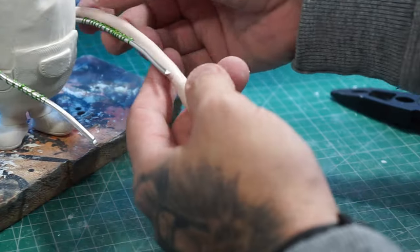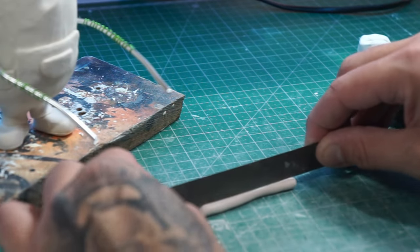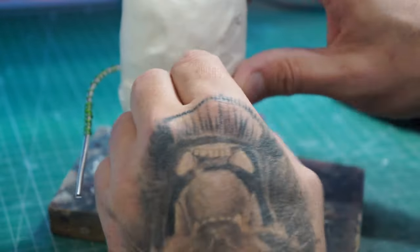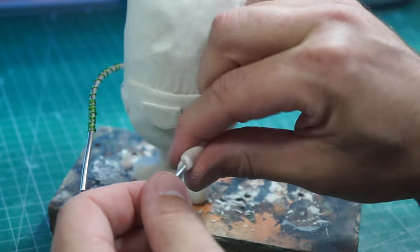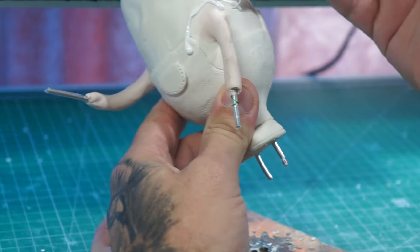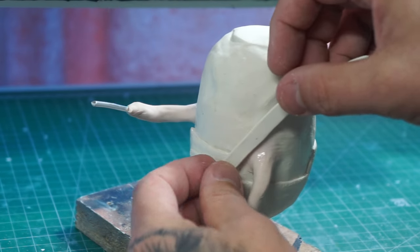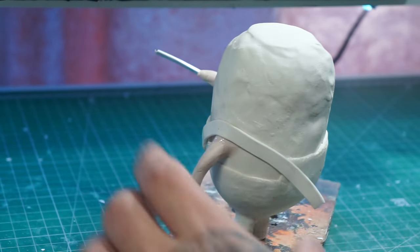Now we can get some clay onto his arms — just rolling out a sausage of clay, measuring out how much we need, making a slight incision into it so it slides onto his arm a little bit easier, opening that up, pushing the clay into place, and smushing it all together. Now we've done that, we can get the straps put onto the overalls. We're using a little bit of liquid clay first to make sure everything sticks to the already baked body.